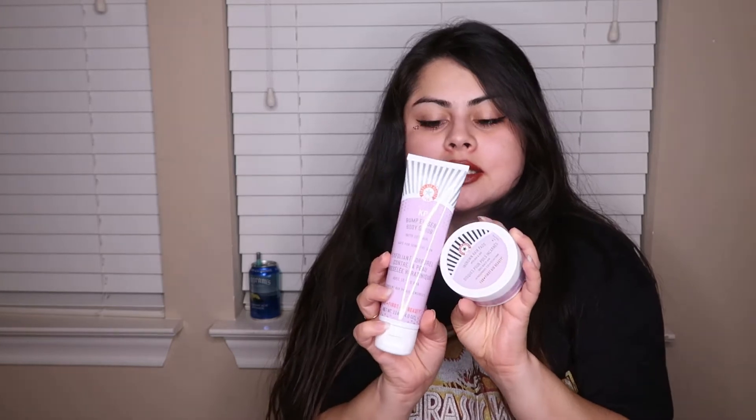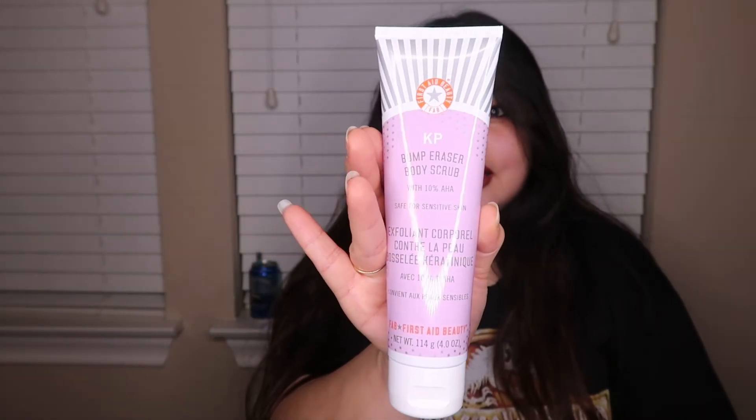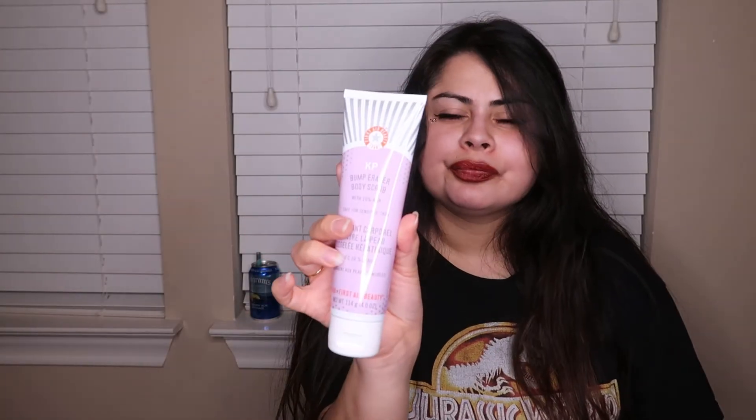This came as a set — it's the KP Bump Eraser body scrub with 10% AHA, safe for sensitive skin by First Aid Beauty. I heard really good things about this one. For little bumps on the skin it helps smooth you out — apply onto wet skin, gently massage over problem areas, rinse and follow with moisturizer, once or twice a week as needed, not intended for facial use. It also came with ingrown hair pads with BHA and AHA — 28 pads. I mainly got it for the scrub, but I'm curious to try the pads too.